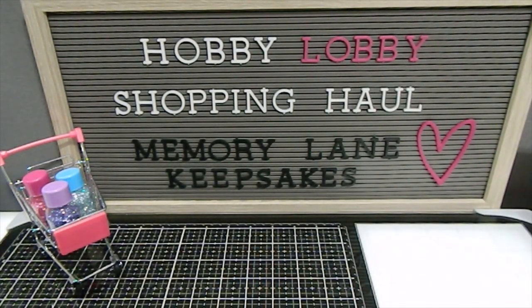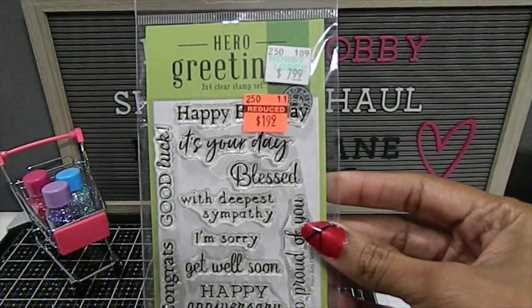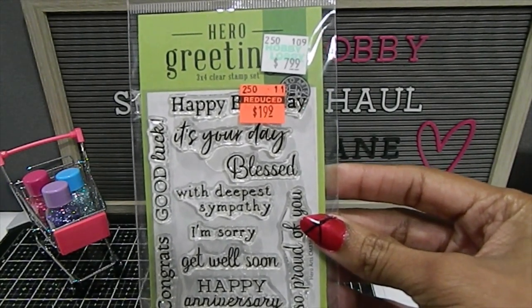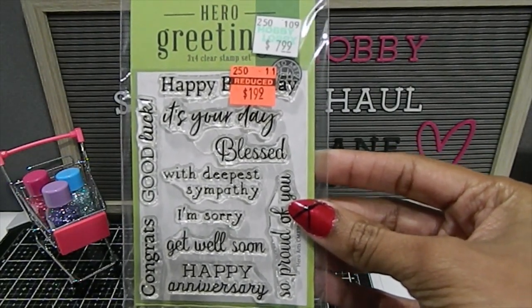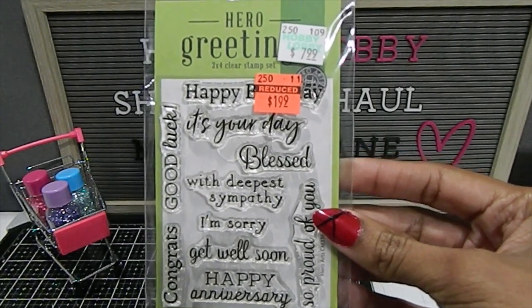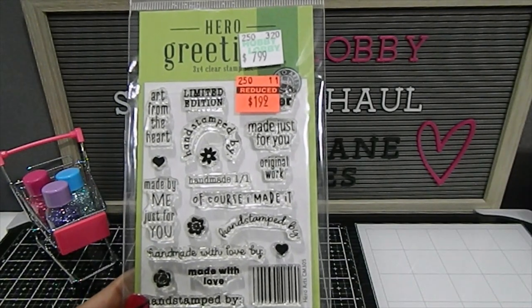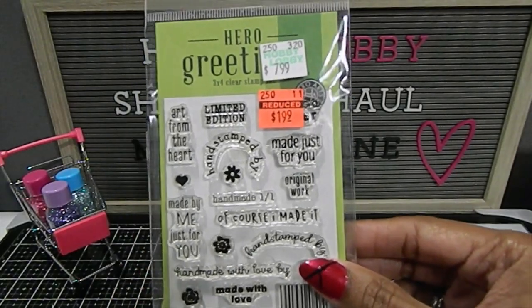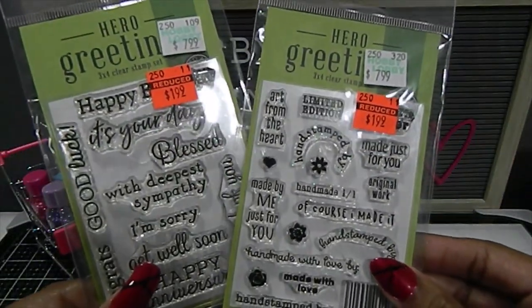I was also able to find a few Hero Greetings stamps. This one has your regular sentiments — blessed, happy birthday, congrats — just to name a few, for only $1.99, regularly $7.99. It's a 3x4 clear stamp set. I also found this one that is more of a handmade-themed stamp with lots of handmade options. Again, $1.99 is not bad for these stamp sets. Absolutely love them — those were a great purchase.